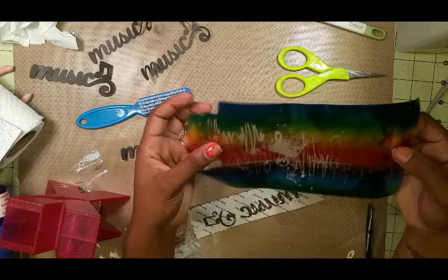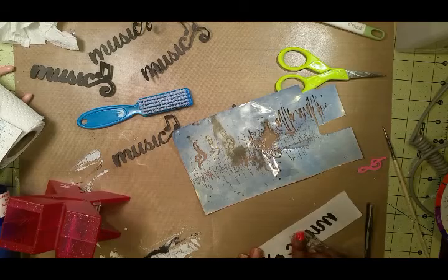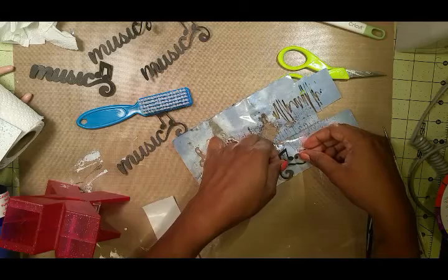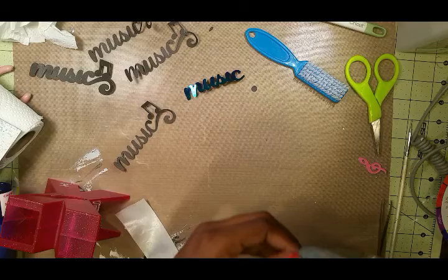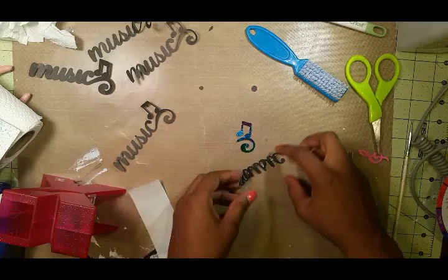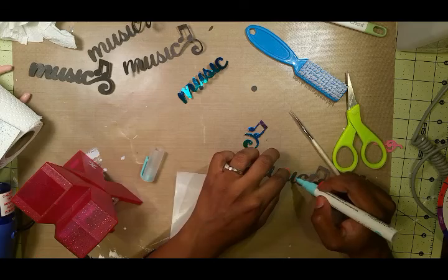I'm going to try to find an empty spot on my rainbow foil from DecoArt that I can still use for this word. I'll smooth that all out and then peel it off. Then I'm going to clean up the edges and attach all of my die cuts together to make them into one so that it sticks up off the page.